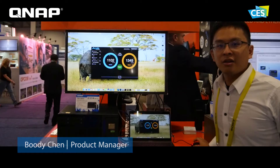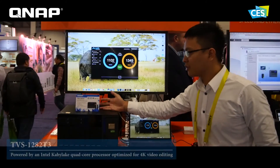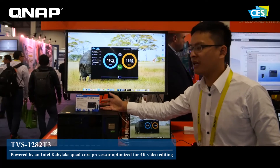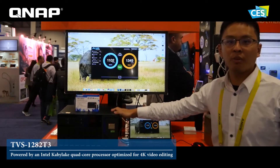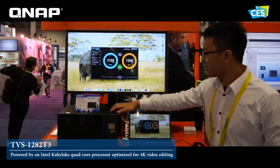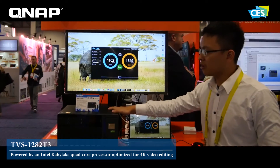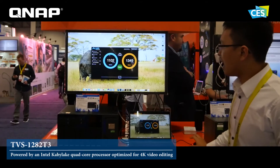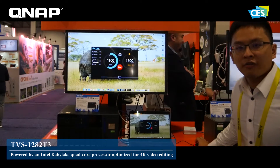Hi, I'm Ian Bobby. Here I am at CES 2070. I'm going to use our new NAS TBS 1280T3. It has two Thunderbolt 2 ports and three Thunderbolt 3 ports. You can easily connect your new Mac with our Thunderbolt 3 NAS with a high speed transfer.